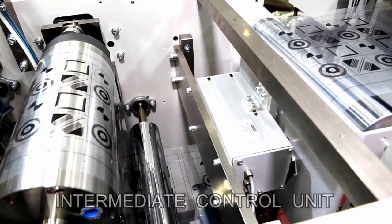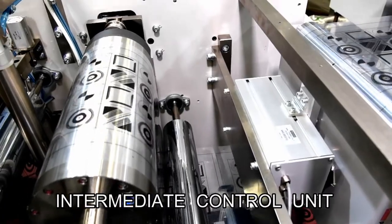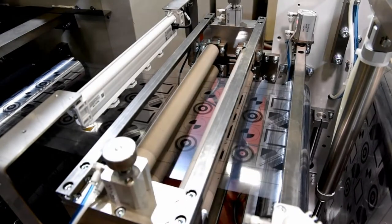The delivered film roll from the dryer is fed to an intermediate control unit to change the feeding mode from continuous to intermittent by dancer roll, then fed to the second printing unit.